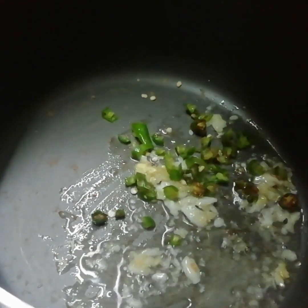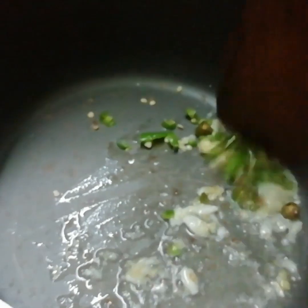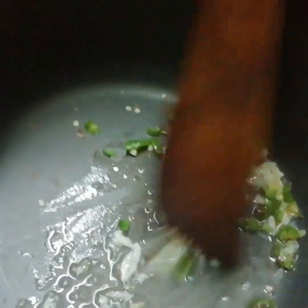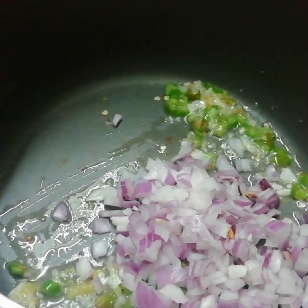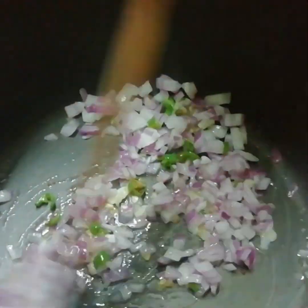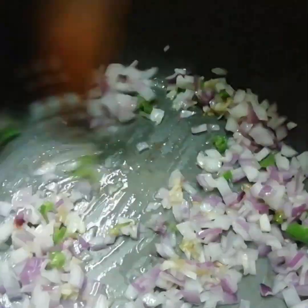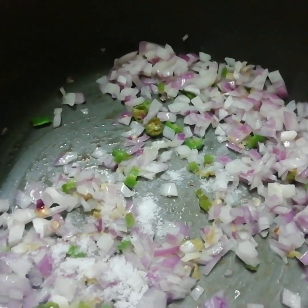Add green chillies and fry for a minute. Now add the onions and fry till transparent. Adding some salt will speed up your cooking.